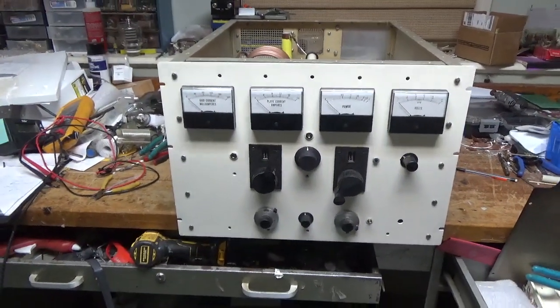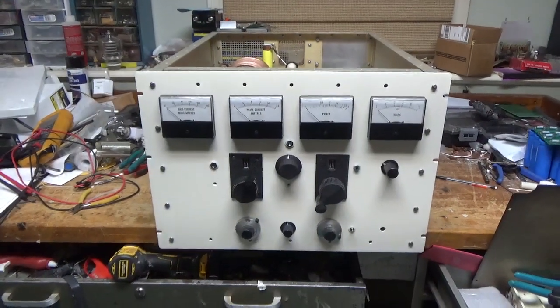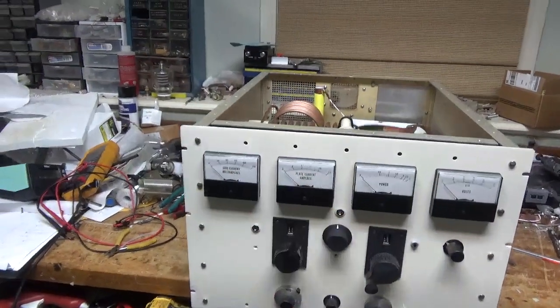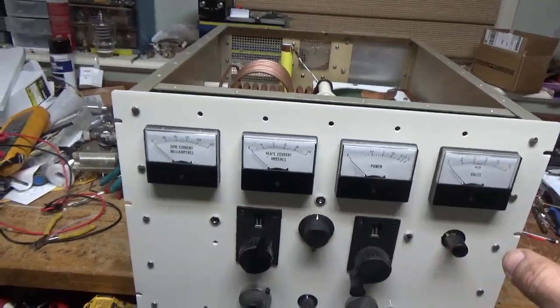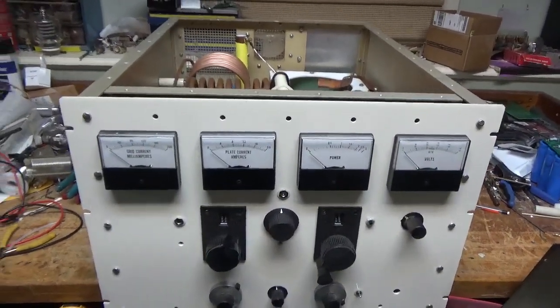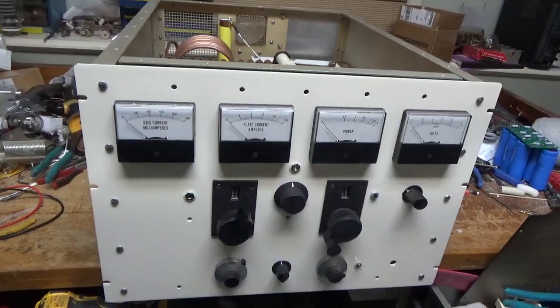So the RF deck is now completed, other than rescaling the meters and all the backing plates — but that's easy. I'm going to have someone silkscreen that, but I'll do that after it's up and running. So I'm going to do a rough go-over on everything.